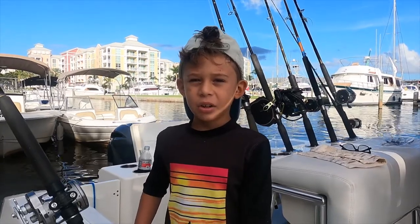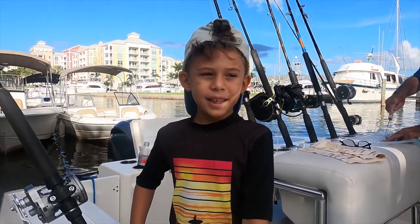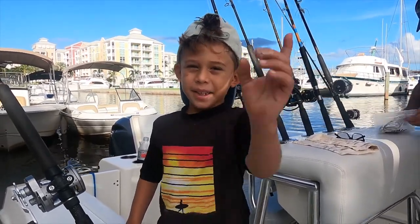Hi everybody, welcome back to my channel. Today we're going to go deep sea fishing. I'll see you out there.